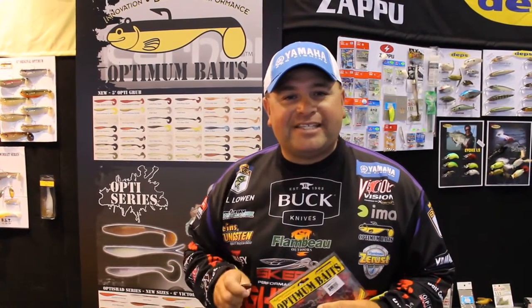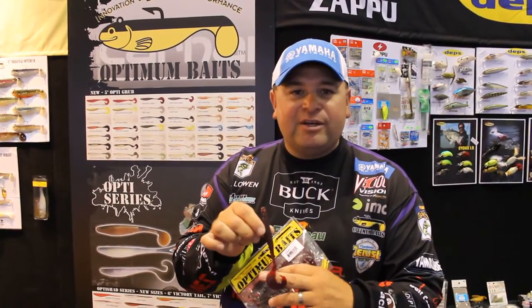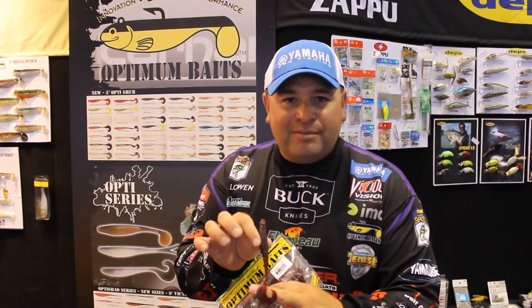Hey everyone, Bill Lawen here at 2014 iCast with Bass East at the Optimums Bait Booth with a brand new bait this year that I'm really excited about. As you can see here, we've got an Opti Grub — that's what this bait is called.